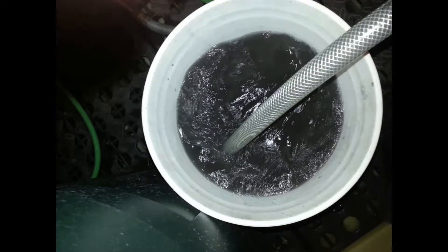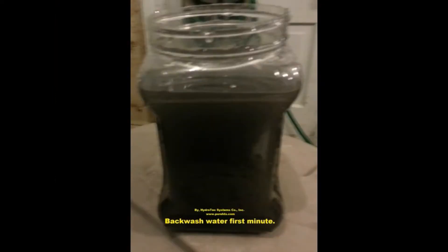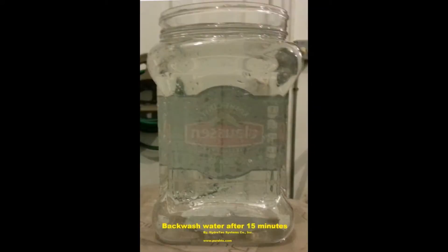Here we're backwashing the iron filter into a pail at about three gallons per minute through the flow control. There are complete instructions that tell you how to do this. This is one minute into the regeneration. This next slide is of the treated water after about 15 minutes of backwashing.